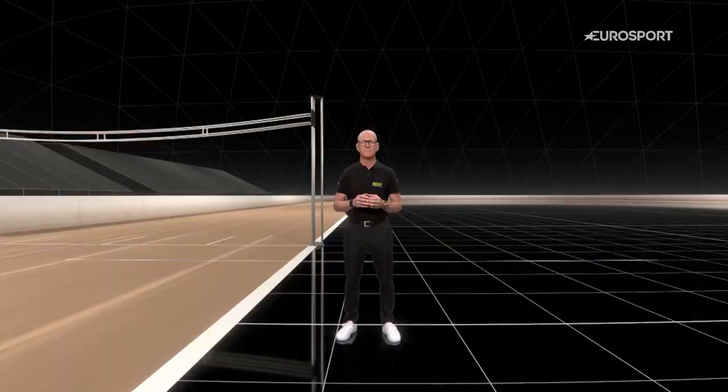To get all of these things right, you have a very good chance of making a great start. See you next week.